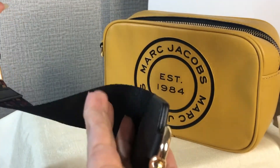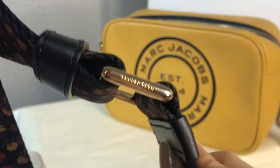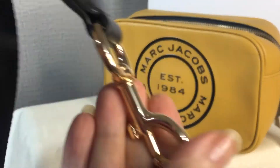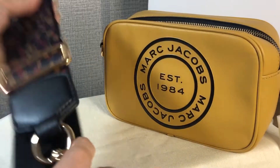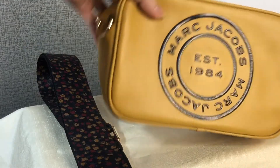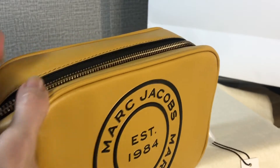The color hardware is in gold. There's Marc Jacobs engraved here, and also Marc Jacobs engraved on this side as well. This is the guitarist strap, and this is the bag itself. This is the D-ring where you hook the dog leash.